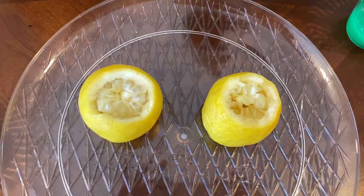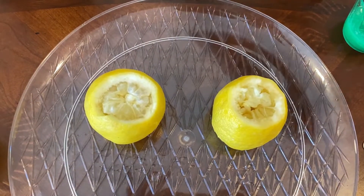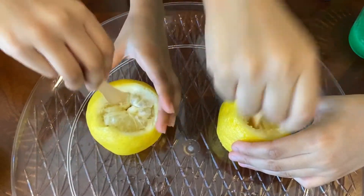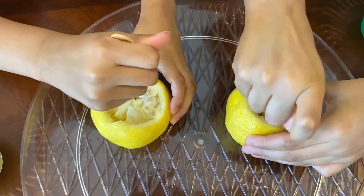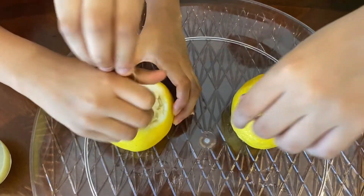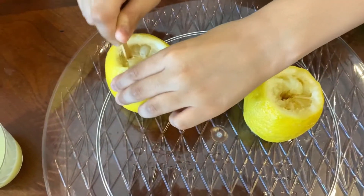First, what you'll do is cut the lemon from both sides. Then take a stick and quickly do this. You may need some help — can you do the other side? It's so hard.